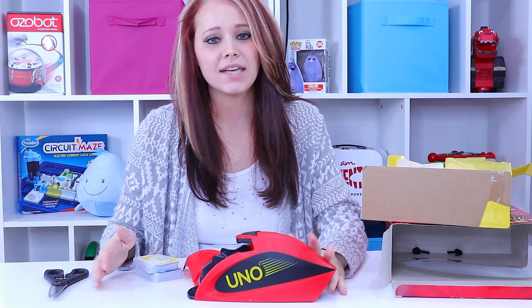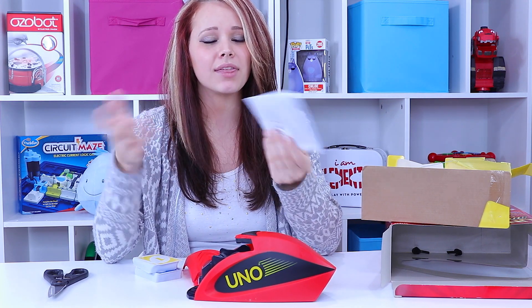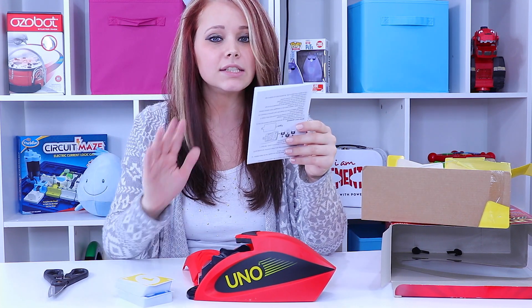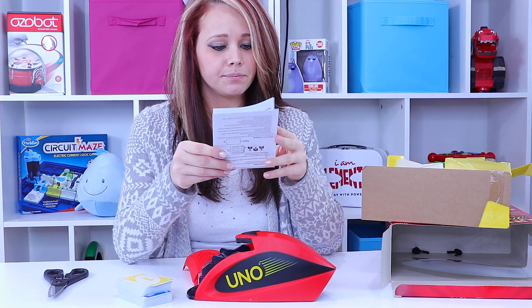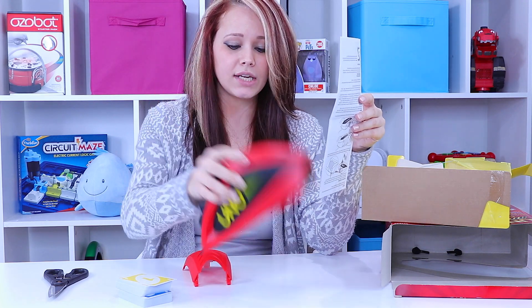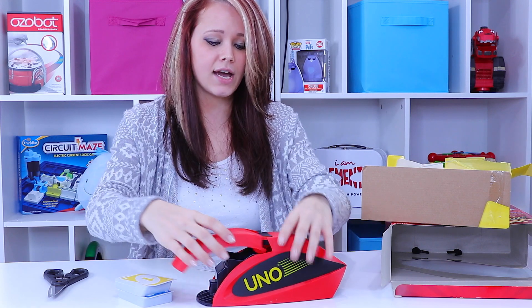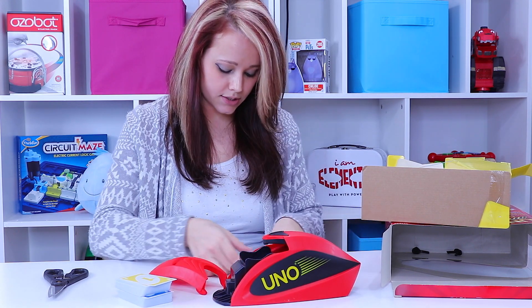So let's go ahead and get it unboxed so we can play and you guys can play along with me. The Uno Attack game is all unboxed and I have my instructions. It says it's rated for kids seven and older, although I think we've all played Uno and it's pretty self-explanatory. The instructions say I'm going to need to put three C size batteries into the unit.